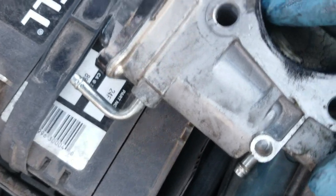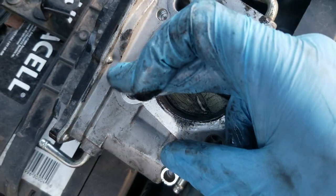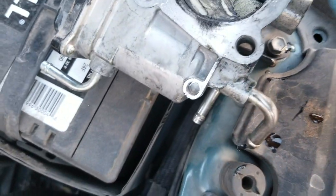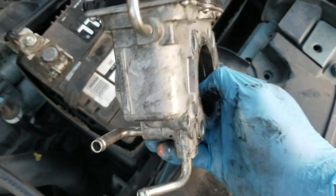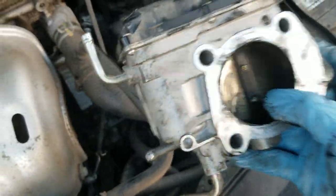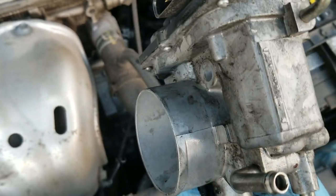Oh yeah, this feels very oily — super oily. So here's the unit, and yeah it's like a built-in idle air control valve. So there's no idle air control valve to just replace on this car — on this car you either replace the whole throttle body or clean it out, and I'm going to show you guys how I'm going to clean it.